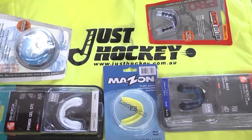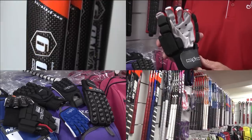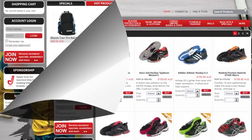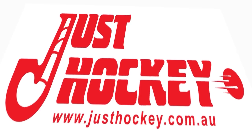Just Hockey is the largest supplier of hockey equipment in Australia. With a full range of sticks, pads, shoes and safety equipment, they'll have you out on the practice zone today. Check out the website for the store nearest you, all the specials and the latest hockey news from around the world on Go Hockey News. Just Hockey — it's all hockey.